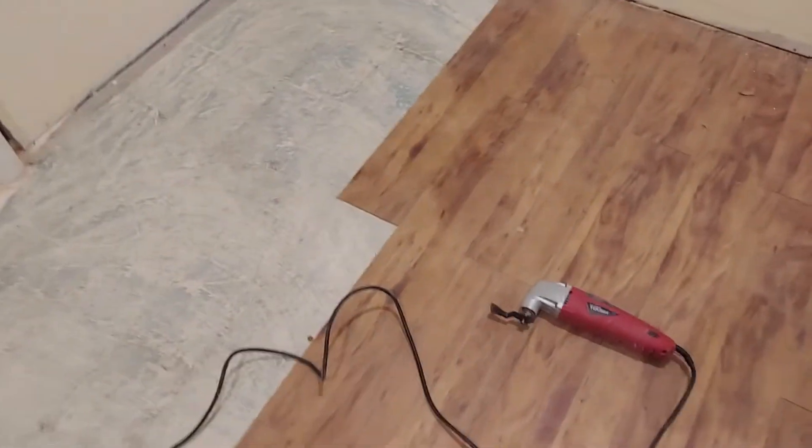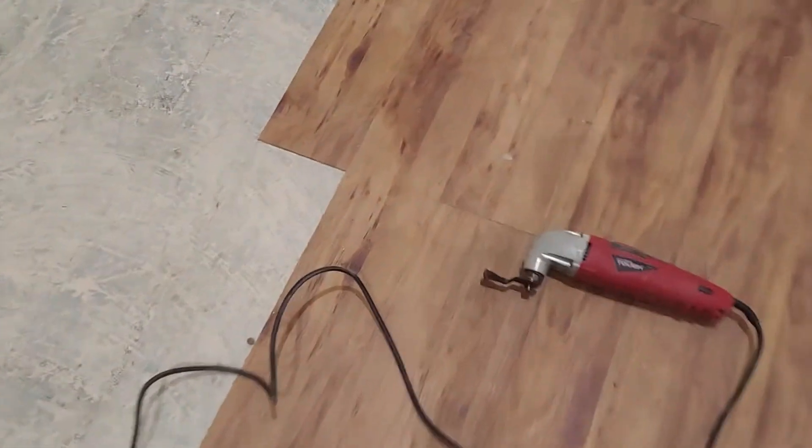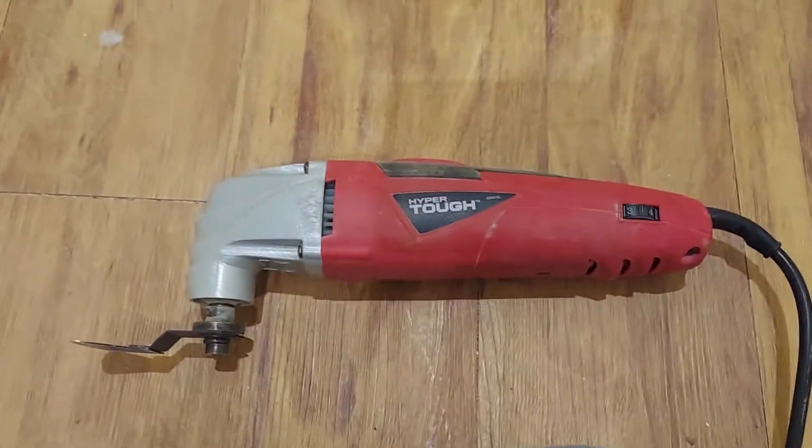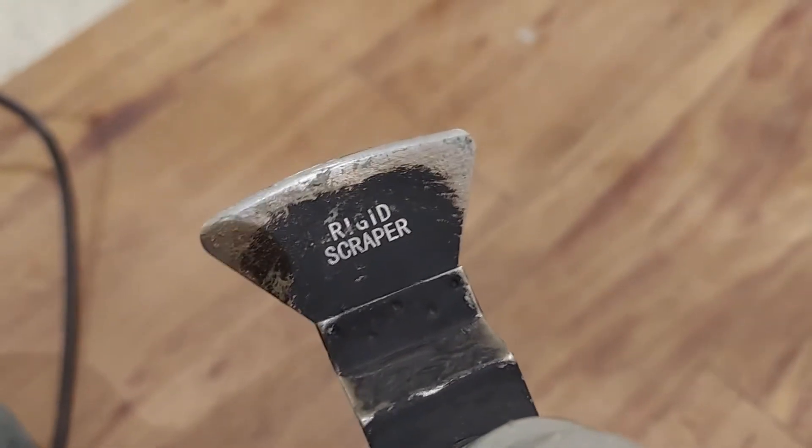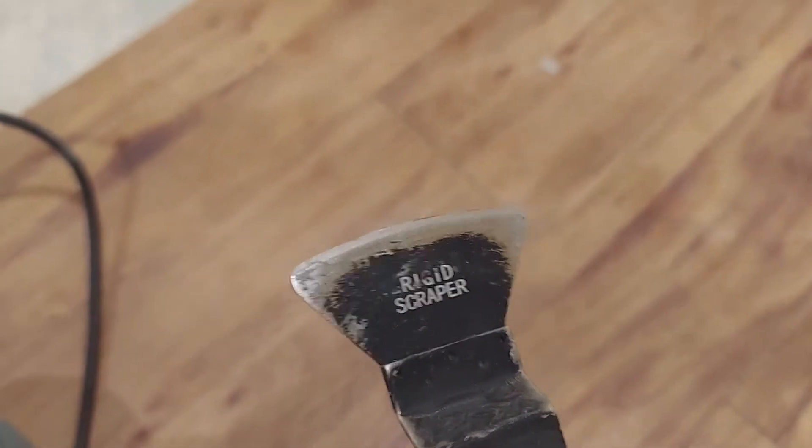Well, they didn't have that today so I had to resort to this thing. This has got what they're calling a scraper blade on it - a rigid scraper blade. Not 'Rigid' brand, rigid scraper.